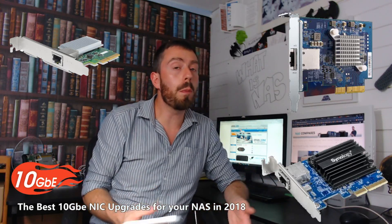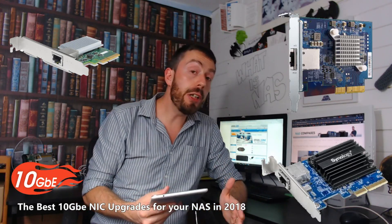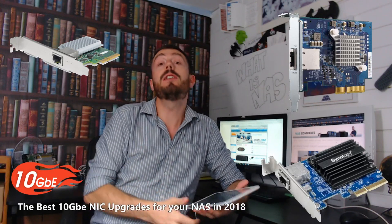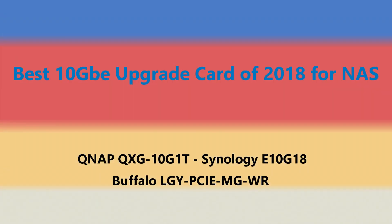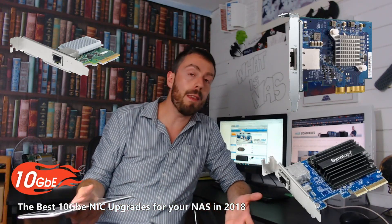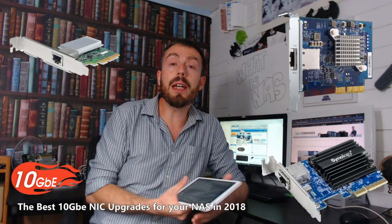Hello and welcome back. Today I want to talk about the very best 10GB NIC or Network Interface cards for your NAS in 2018. As I've said many times on this channel and NAS Compares, 10GB has really landed in 2018.